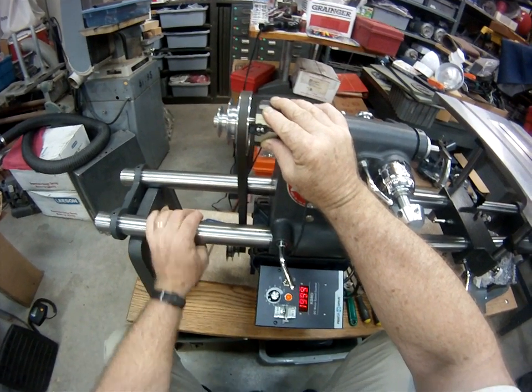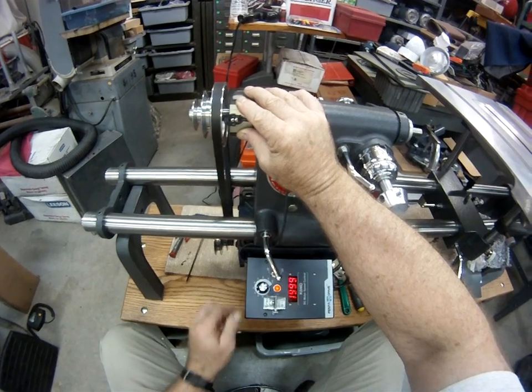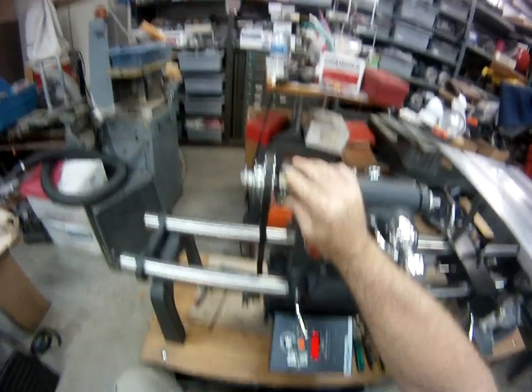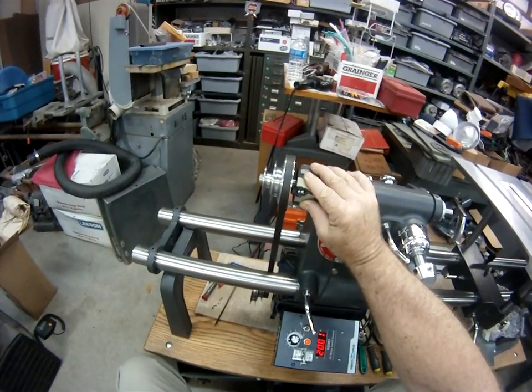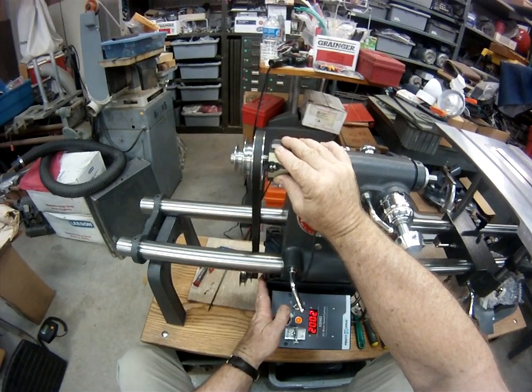2,000 — very nice. That's top. We got 100 to 2,000 RPM in low range. Very good.